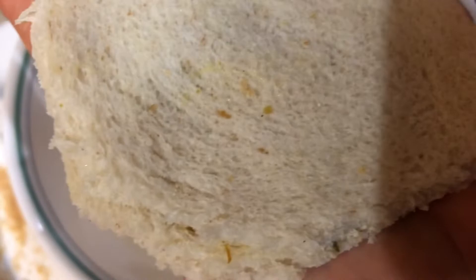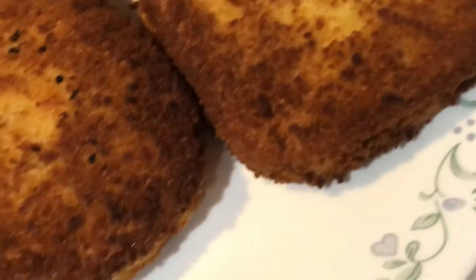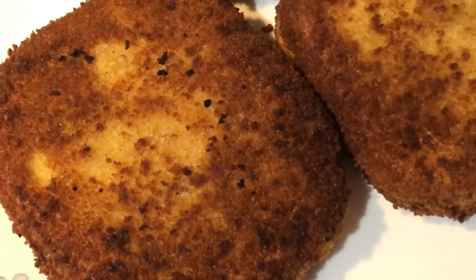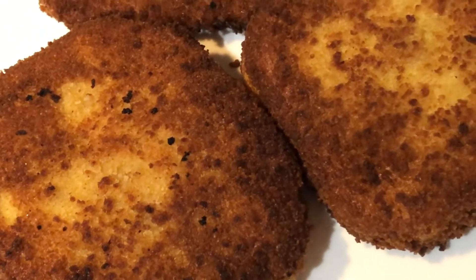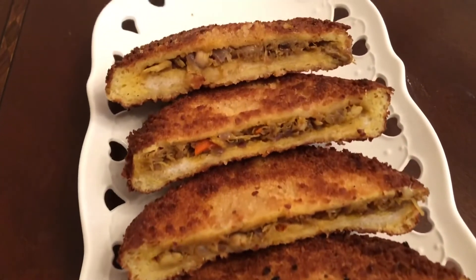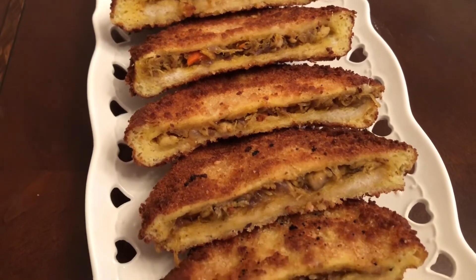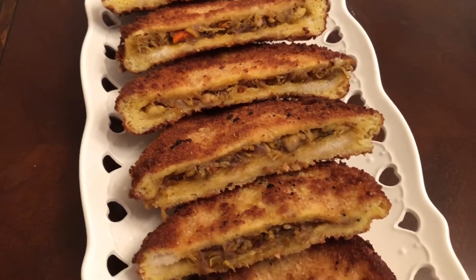2–3 pieces. I'm going to put 3 pieces on a plate. I'm going to cut the plate. Now we cut it in — the filling is a little bit of chicken, a perfect look.